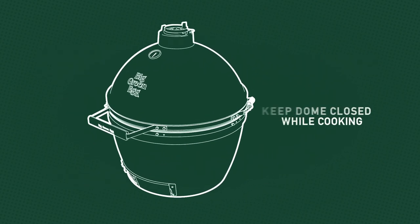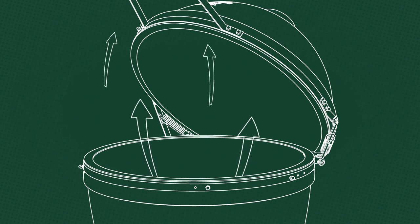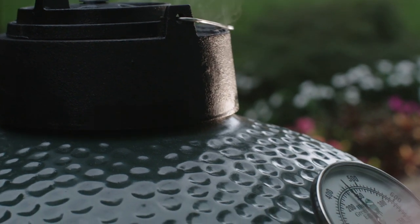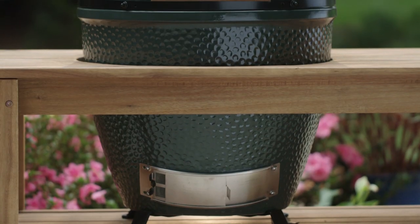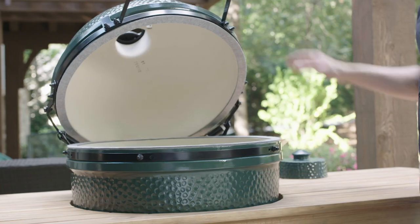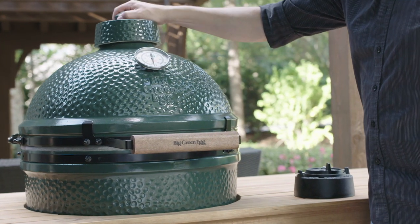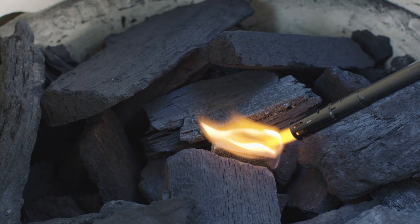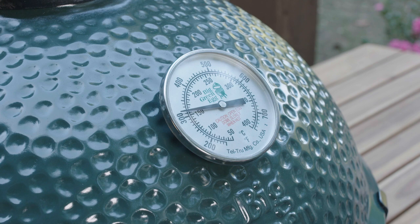The dome should be closed while cooking to allow the heat to radiate inside the egg. Leaving the dome open reduces the Big Green Egg to an ordinary, inefficient barbecue grill that allows food to dry out. The temperature control system of the egg allows you to cook in every season and weather condition, even rain or snow. Thanks to its high-tech ceramic composition, an egg will endure and maintain extreme temperature differences no matter what the weather. However, be sure to close an unused egg and never allow rain or snow to enter the cooker. Should the interior of an egg get wet, burn off any residue or moisture by drying it out completely and lighting a small amount of charcoal to no more than 350 degrees.